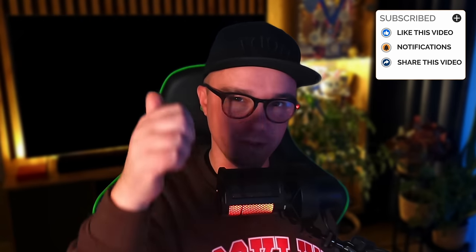But before we start, be sure to leave a thumbs up and hit the subscribe button because I make a new video every week so you won't miss any of them.